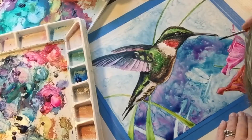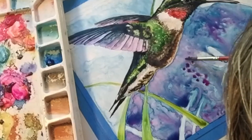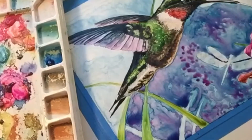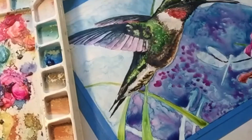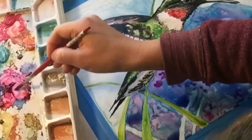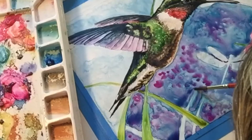Before the water completely evaporates out of the paint and the paint is dry, I add in an extra layer of paint which gives it a whimsical and almost psychedelic look. This is a very timed process because if the background is too wet then the rest of the paint will just swirl together, and if the background is too dry then the paint just sticks.